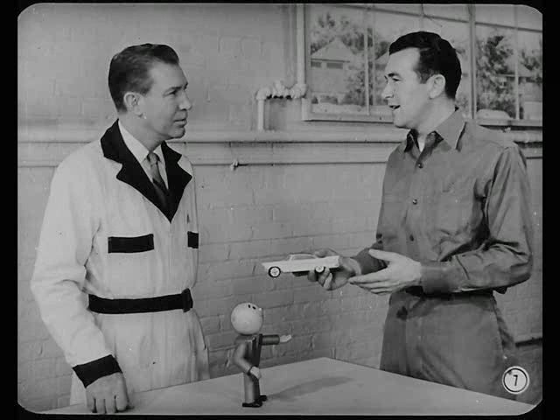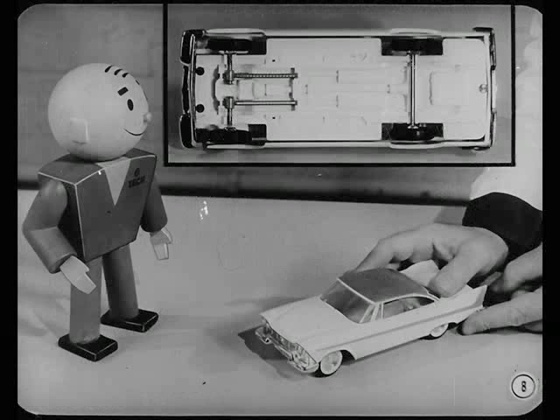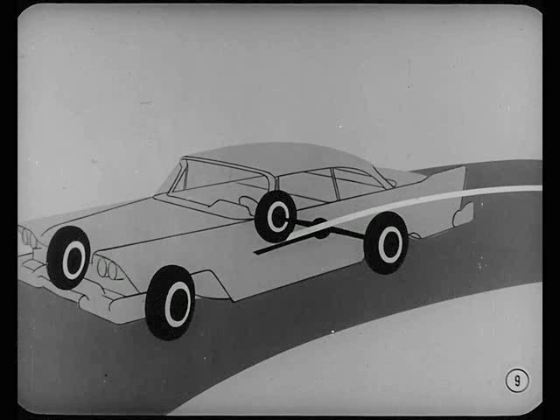The differential? What's this toy got to do with that? It's a good example of why a car needs a differential. You both know this toy car runs only in a straight line — the front axle doesn't turn. Also, both rear wheels are rigidly attached to the same shaft. When one turns, the other has to turn. That wouldn't do for an automobile. A single rear axle shaft would cause one rear wheel to slide instead of roll on curves or uneven spots in the road.